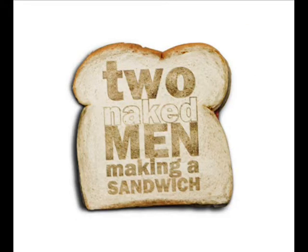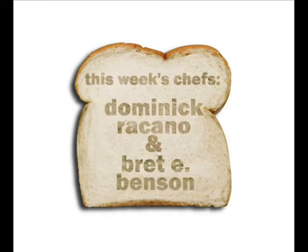Why don't you go ahead and wrap it up for your super special. And remember, it's what's on the inside that counts. That was the show, but it had to end. We just made a sandwich with two naked men.